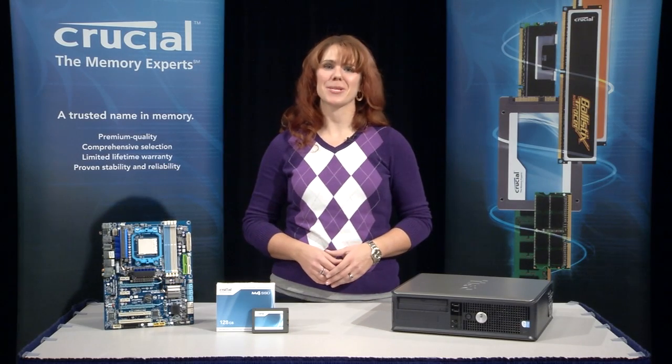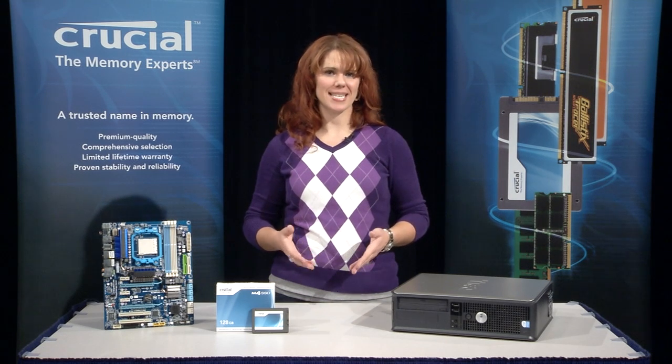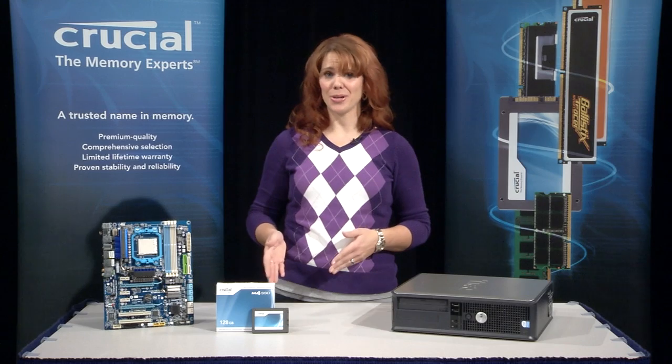Hi, I'm Allison, one of the memory experts at Crucial. A lot of you are interested in upgrading to a Crucial SSD, but wonder if it's compatible with your desktop computer.